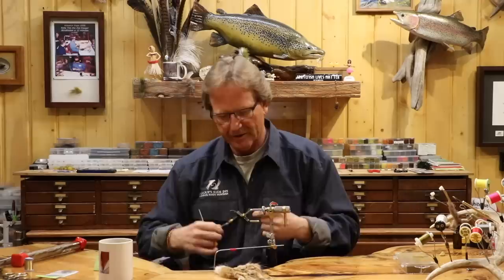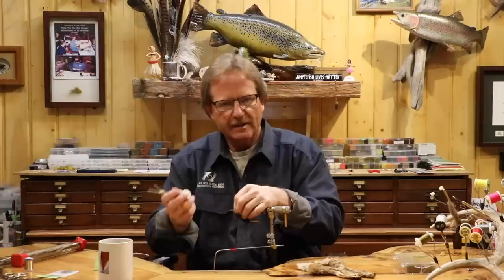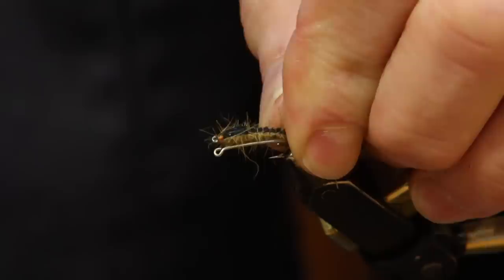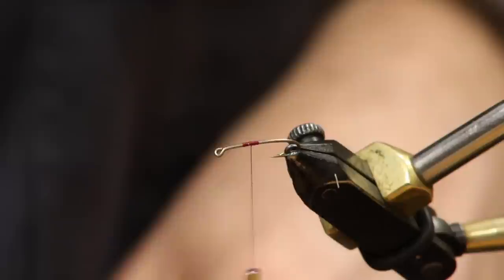I'm going to use burgundy thread — I do this on all my nymphs. They don't really have burgundy heads, you can use whatever color you want, but it's just kind of a signature thing. So if you look at the sample fly, check out where you're going to put your wing case — it starts about here. This particular fly I do with about a 20 to 25 percent break — so a quarter of the hook. If you're going to break it wrong, break it with a little bit longer wing case, it'll look better. Start your thread right here.